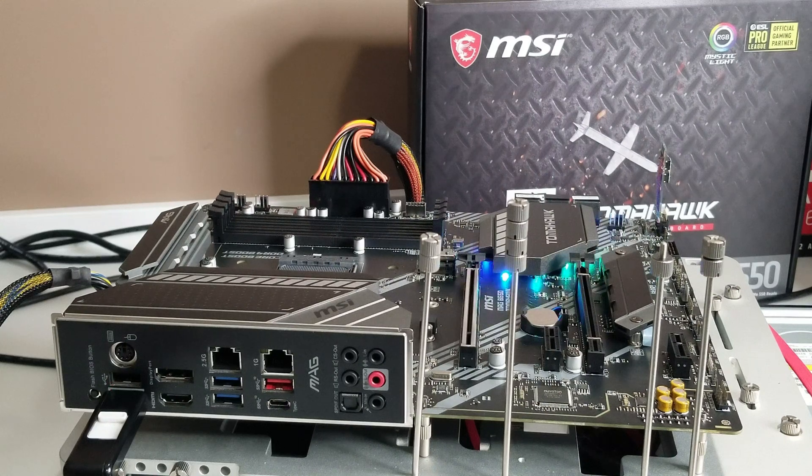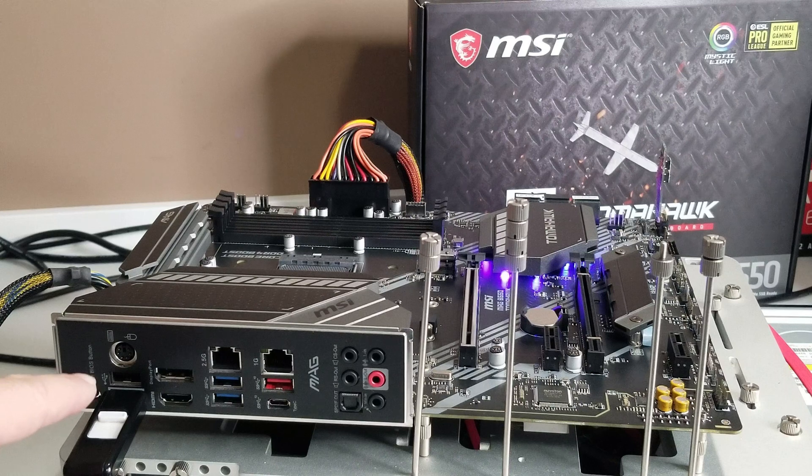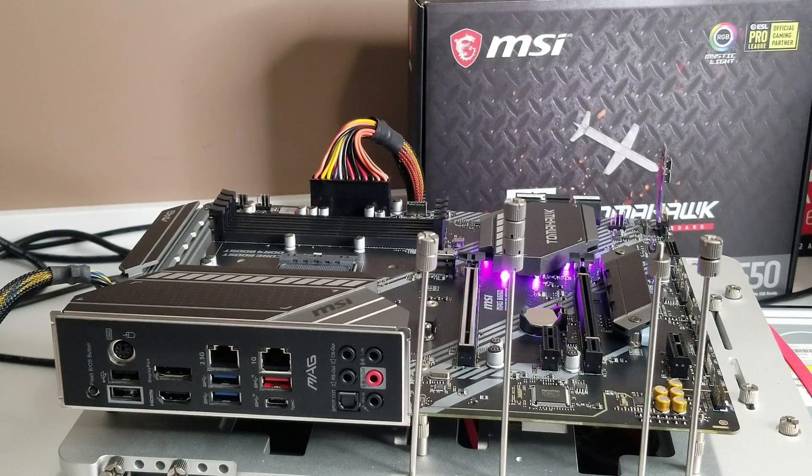We'll come back and do the rest of our build and verify that this actually worked. I'm going to put the 5000 series CPU back in, fire it up, and hopefully we'll get a POST. I waited a little bit longer and it sounded like the system was restarting. The one thing I noticed is it stopped reading from the USB drive, so I think we're good to go. I'm going to remove my USB, power off the system, and get on to the build.